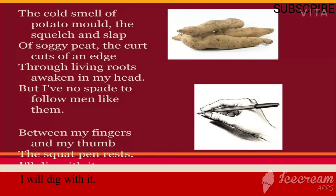'Squelch and slap' are onomatopoeic words related to sounds — squelch is the sound produced when a person walks in mud. 'Soggy peat' means marshy land. 'The curt cuts of an edge' — 'edge' here indicates the spade. It refers to the marks and signs left on the soil. 'Through living roots' — living roots indicates the poet's ancestors, his father and grandfather.